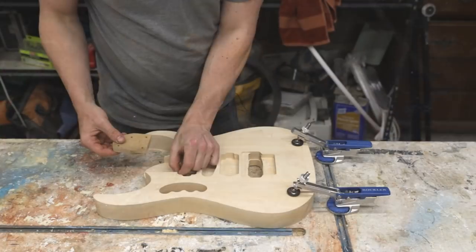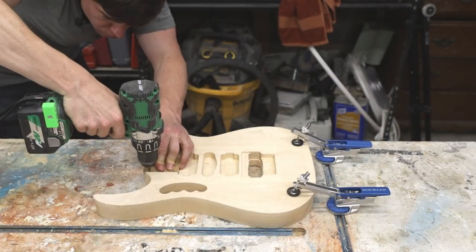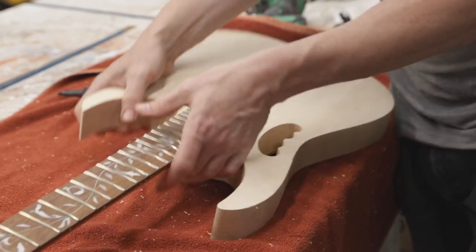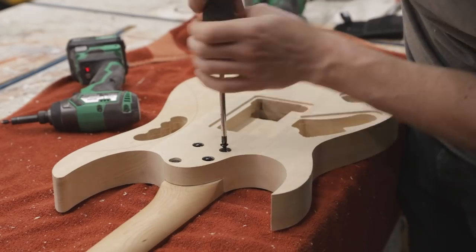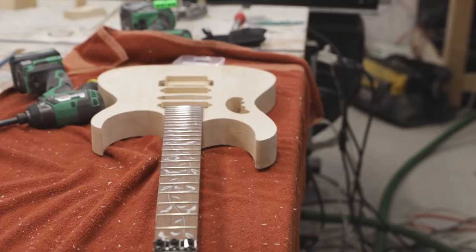I then drilled the holes for the bolt-on neck using the template I made to keep the drill straight as I went. With the neck holes drilled, I flipped over the guitar to do a test fit of the neck, and to my relief it fit nice and snug.